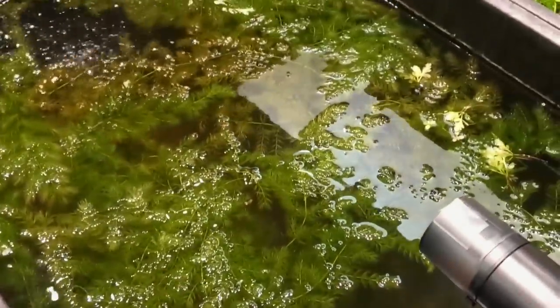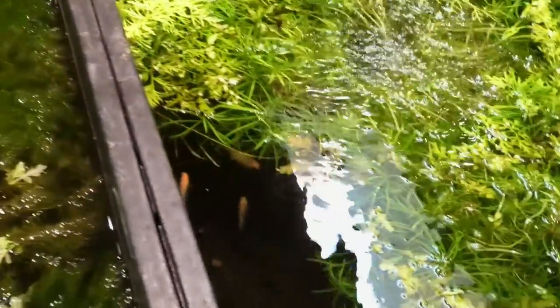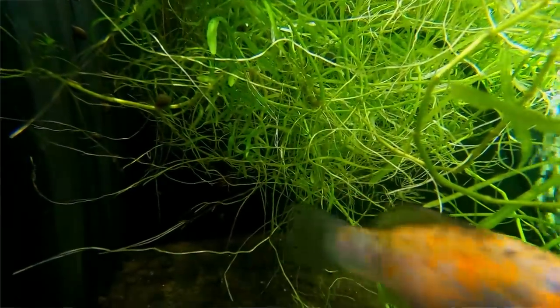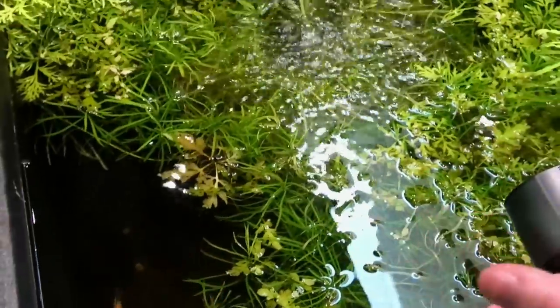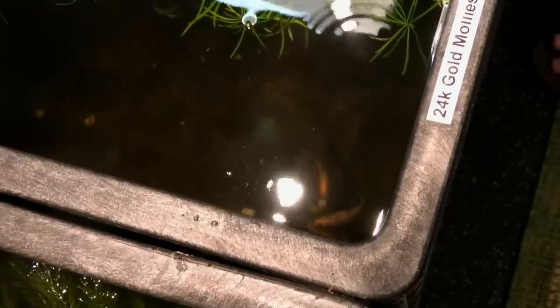I was growing way too much hornwort in the cherry shrimp tank — once it starts dying, it's a mess. This is kind of my failed molly experiment. When I first moved in I was so excited to do all the mollies because I could never keep them alive at my old place. They're staying alive, but the ones I got in were so old. These are fry that have grown up — now they're looking really healthy and making fry. I probably only have about 20 fish in here even though I started with 100.